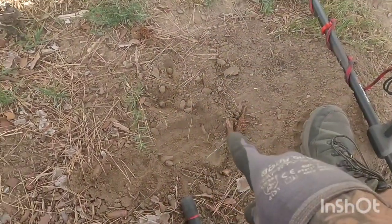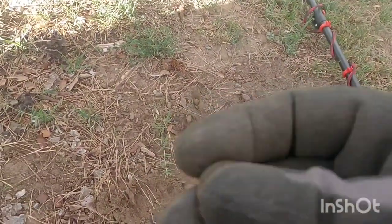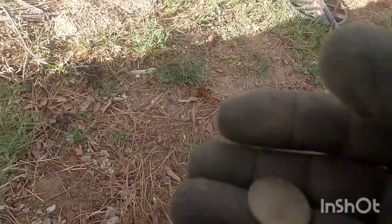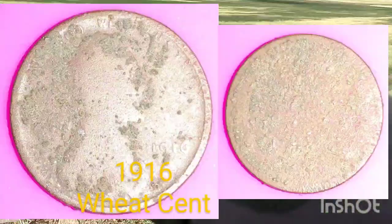What's good my peeps? I have a nice target right here about an inch down — getting 23-24. Ended up being this wheat cent, real cruddy. I believe it might say 1910 or 1916. I'll clean it up and put some pictures up for you guys.